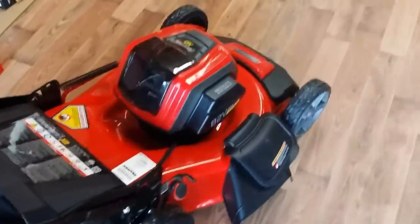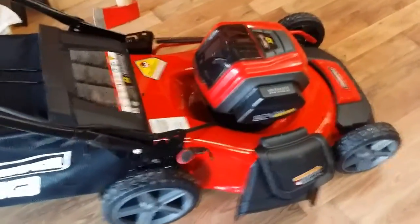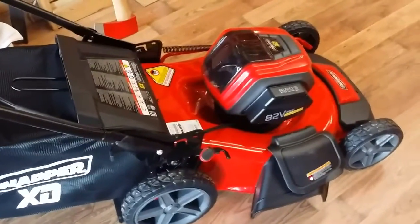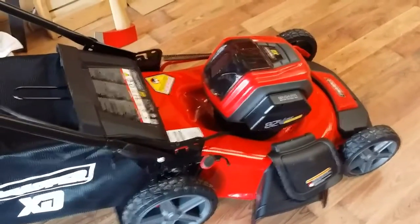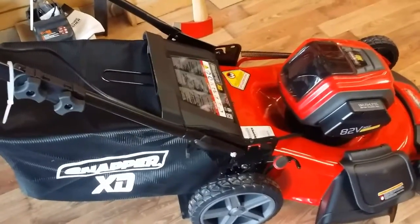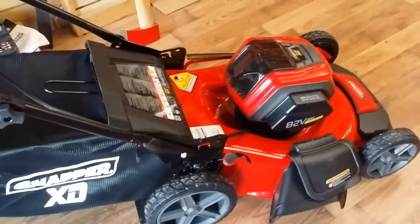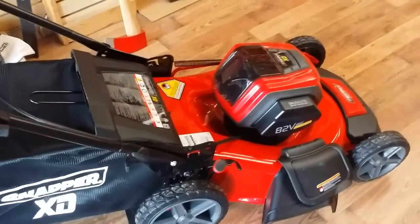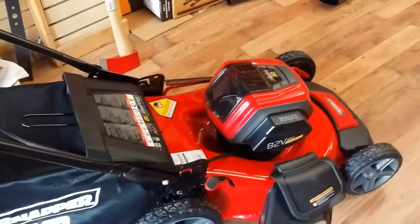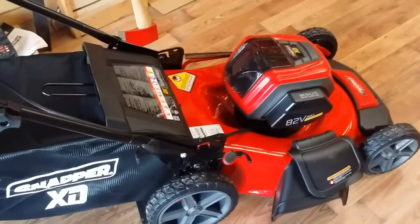It's got lots of power with 82 volts — I think it's one of the highest voltage units on the market right now. By Snapper, it's about $675 with the two batteries, the charger, and the three-in-one bag, side discharge, and mulch. We've got easy payment programs as well — about $108 up front and then $108 for six months after that, which splits it up into a nice easy payment.